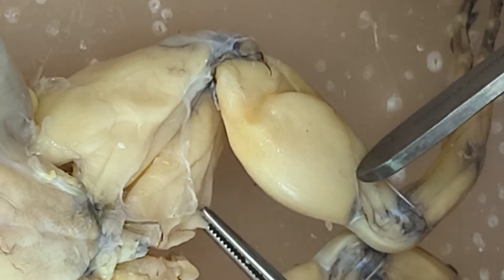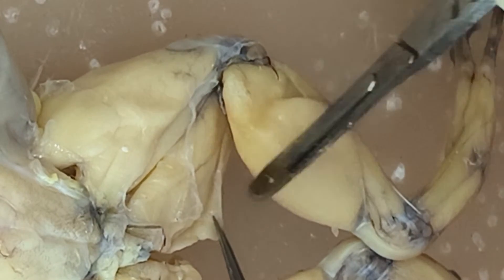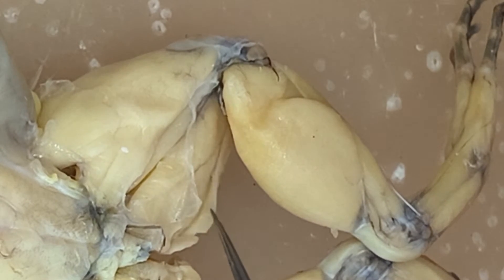Semimembranosus. And then you have a thin muscle there — you can actually separate that. So that's the gracilis minor.